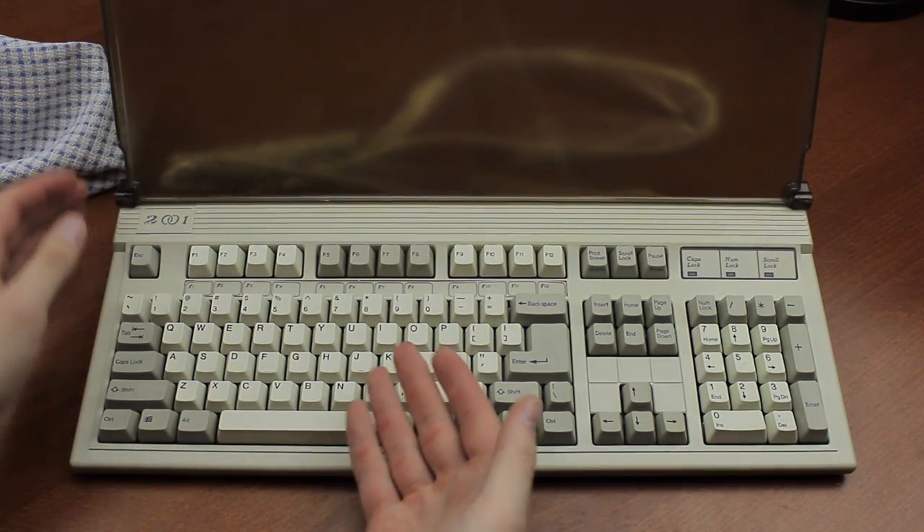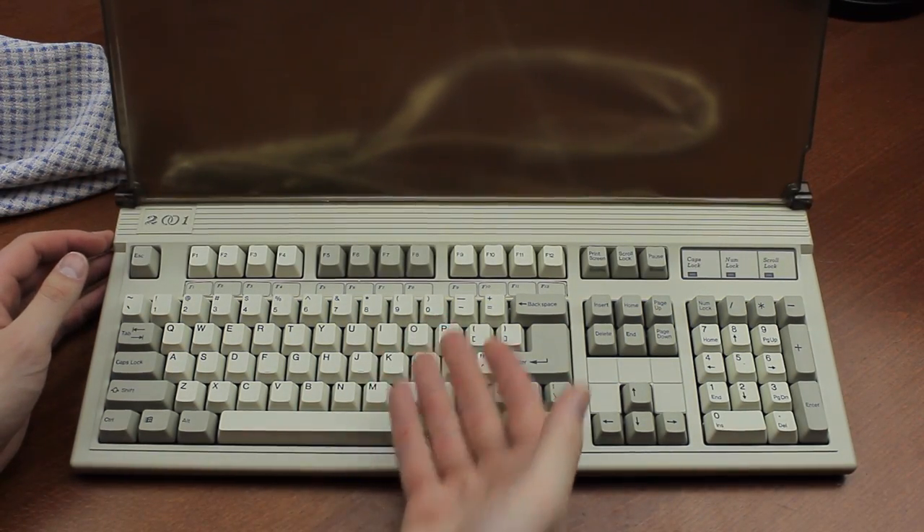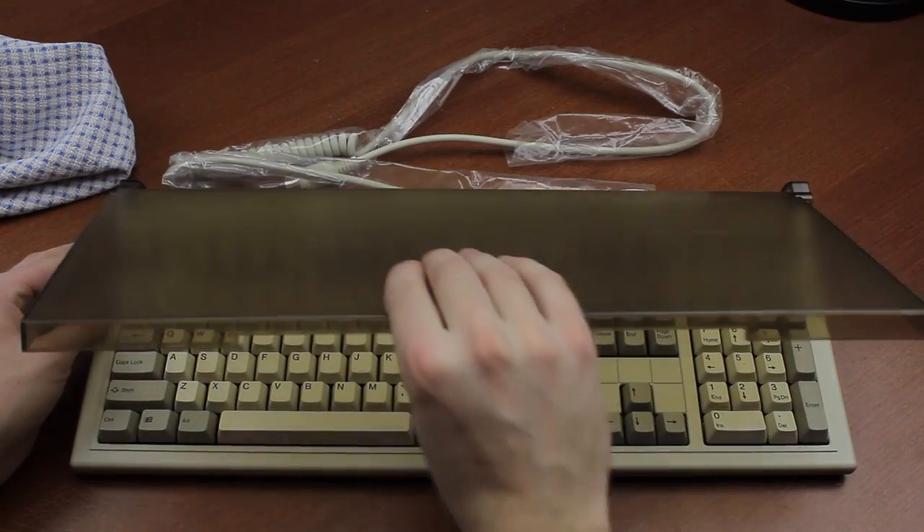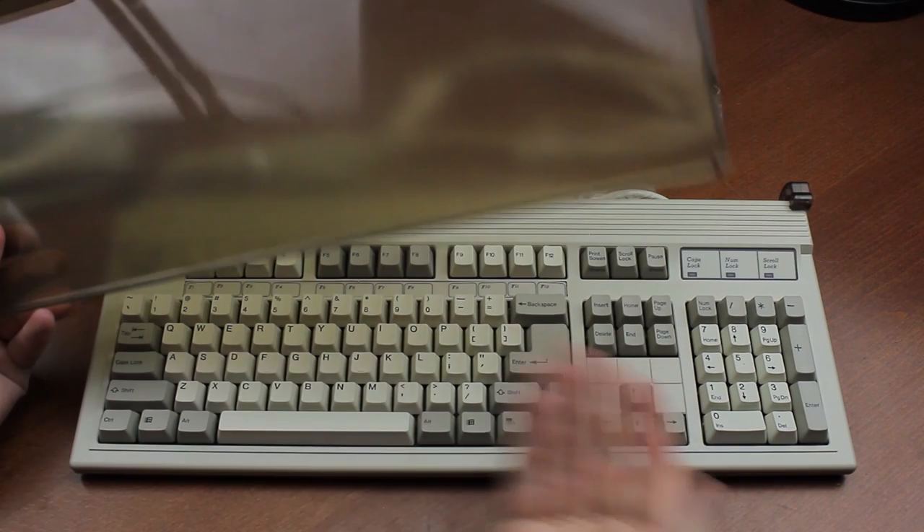It does stick up quite a bit when it's folded open, so if your monitor isn't up very high, it'll probably be in the way and you'll need to take it out. Thankfully, on these it's very easy to take it out, like this.